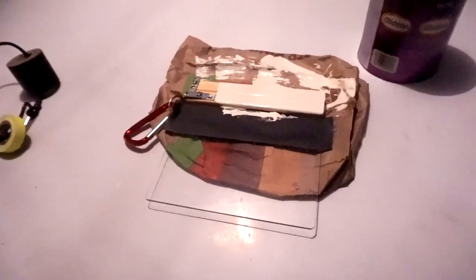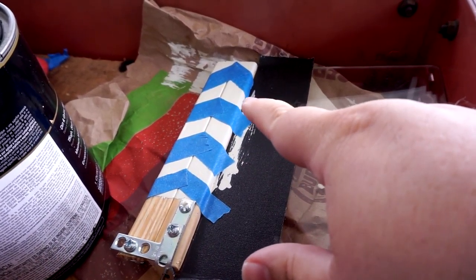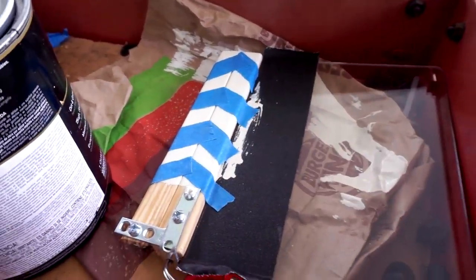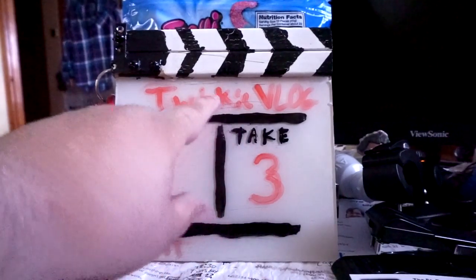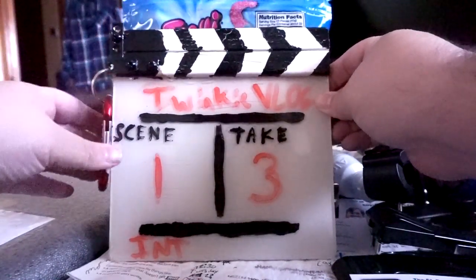I'm going to paint this white, dry it, and then put stripes on it with tape and paint it black. And then I'm going to paint the back of this white so when you write on it you can see the letters. Now that it's white, I've taped where I want the white to stay and I'm going to paint over all this with black, so I'll have white stripes and an arrow design like you see on most slates. The slate has been done and it's finished. I painted the back of the glass white, and on the front I added paint lines and a little bit of writing just to help separate the areas for writing scenes and takes to make it easier.